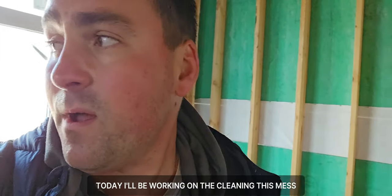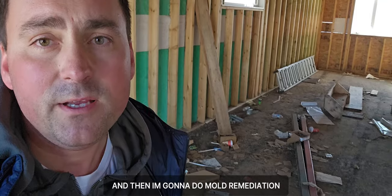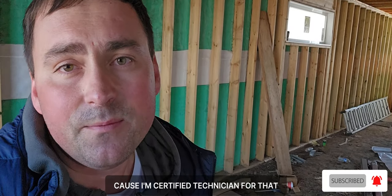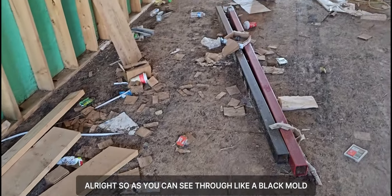Hi everyone, today I'll be working on cleaning this mess and then doing mold remediation. Keep watching — I'll show you a lot of interesting things about how to remove mold. I'm a certified technician for that and I'll give you interesting tips. Keep watching my channel, thank you.